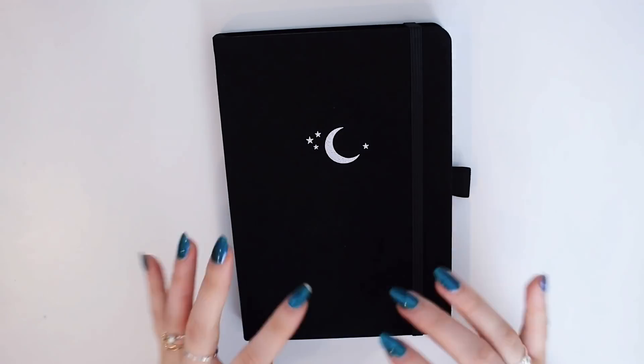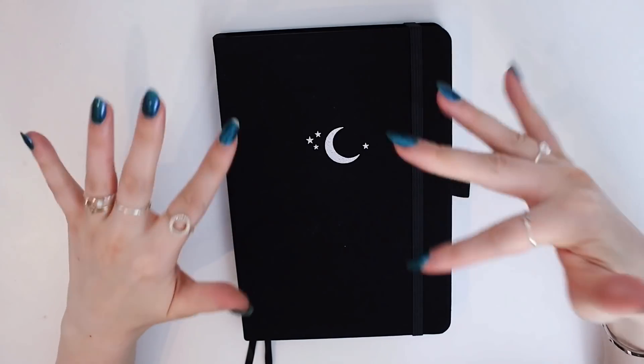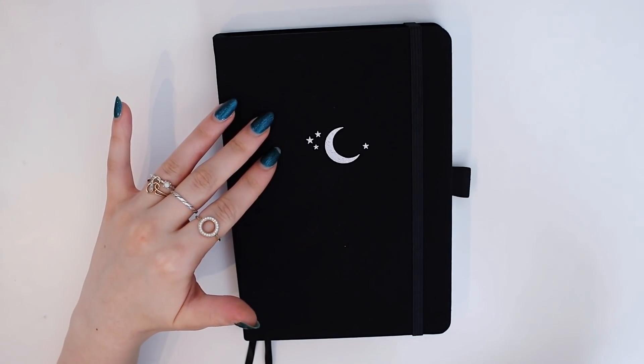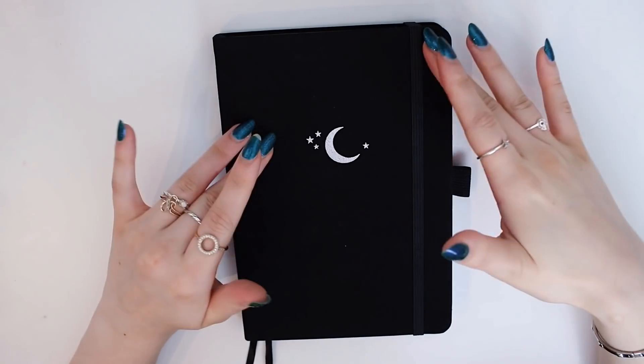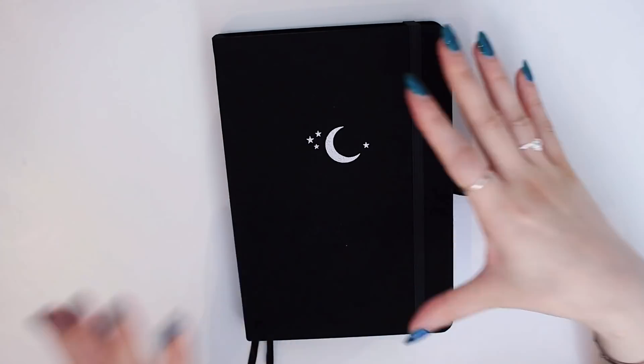Hey everyone, today I'm going to show you my 2020 bullet journal setup. This is my bullet journal that I use as a planner, and I definitely wanted to show you how I set it up. I was planning to film it but I just kind of worked on it slowly every now and then, so here it is.